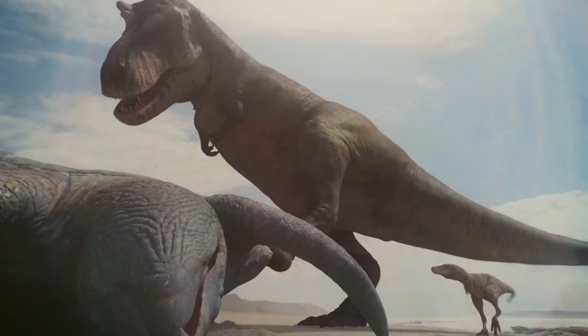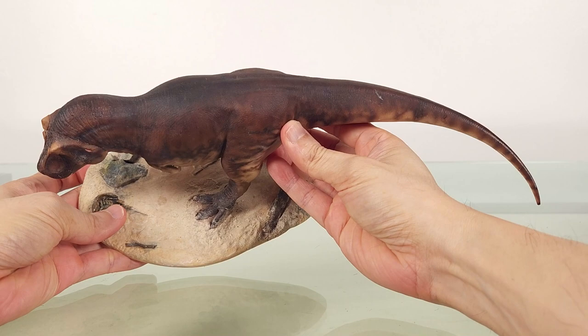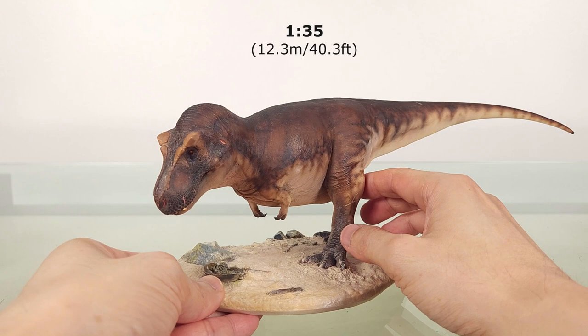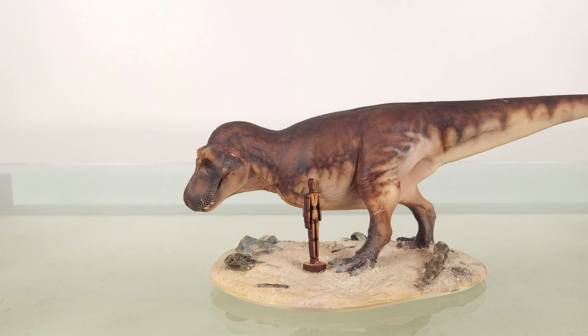It's made of resin, which holds intricate detail really well. This model, accounting for the curve, measures about 35cm or 13.8 inches from snout to tail, and the highest point — the rise of the tail — is 12cm or 4.7 inches. At estimates of around 12.3 metres or 40.3 feet for the real animal, that puts this quite nicely in the 1:35 range, something that will no doubt please many collectors.